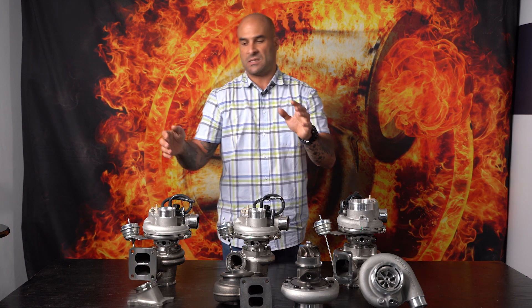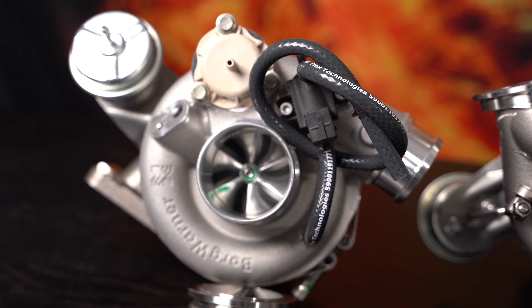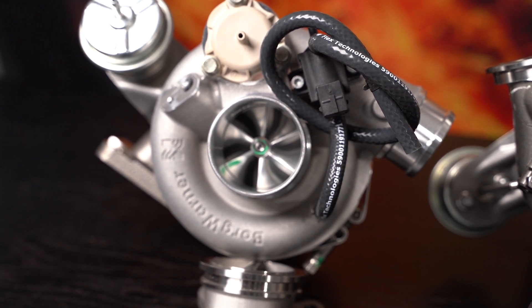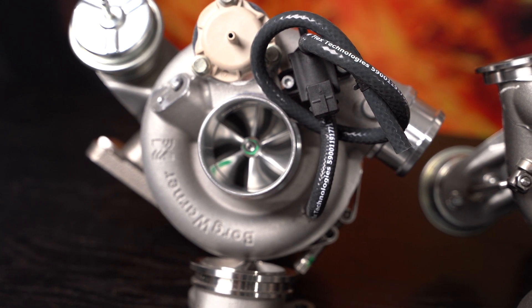Let's talk about the 7163's dimensions — the size of the turbine and compressor wheels. On the 7163, the compressor wheel inducer measures 57 millimeters and the exducer measures 71. There is your 71 in the name of the turbo. The depiction 7163 refers to the size in millimeters of the exducer — the larger side of the compressor wheel — for the first two digits, and 63 refers to the larger side of the turbine wheel.